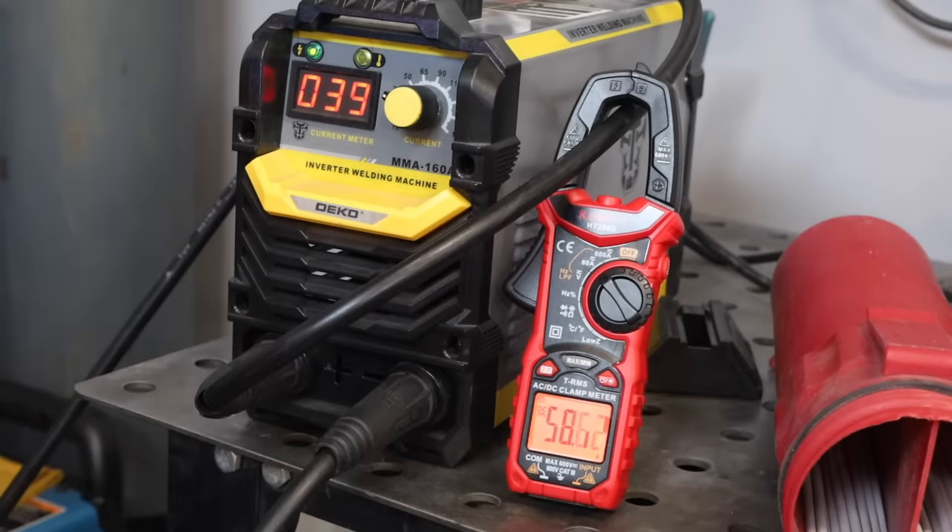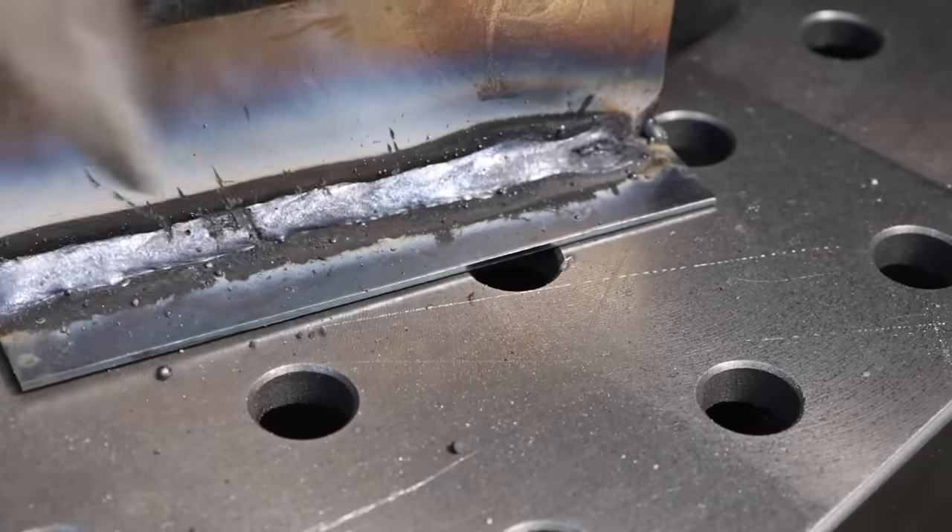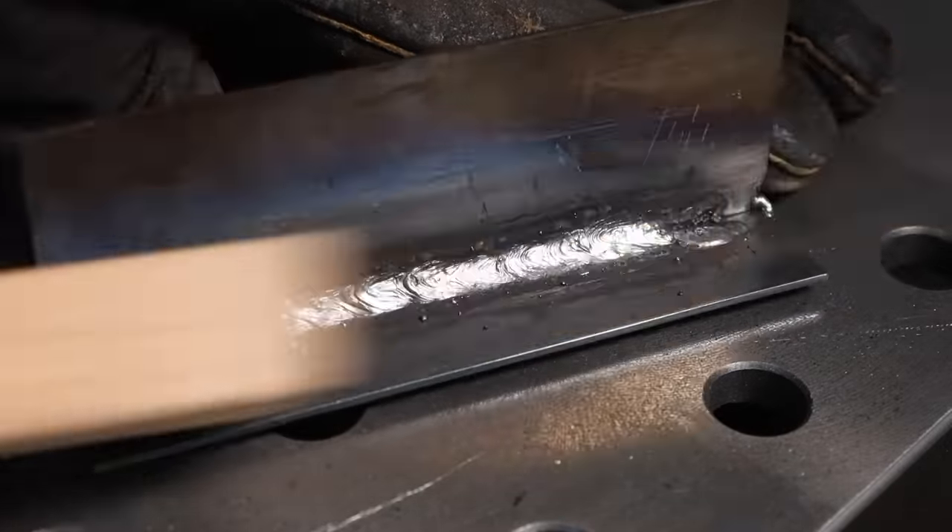Here I have a T-joint that I've tacked up and I'm welding along this fillet weld with a three thirty-seconds of an inch, or 2.4mm, 6013 electrode. As I work my way along, I'm maintaining a nice steady rod angle and dragging a little bit to use some of that arc force to push the slag back to the rear edge of the puddle. I'm set at 39 amps, though this machine — the Deco Pro, a cheap welder from Amazon — runs a little hot, closer to 55 to 60 amps. Taking a look at the fillet weld after chipping the slag, it came out pretty good for this thin material with the 6013.